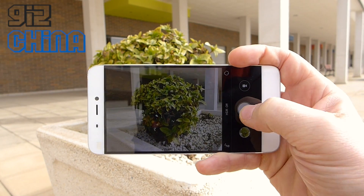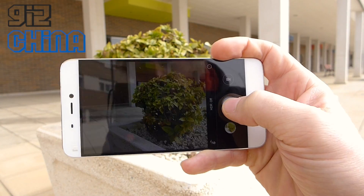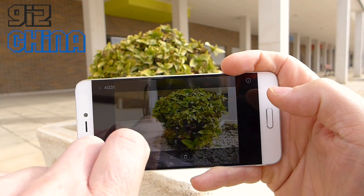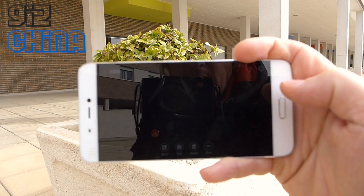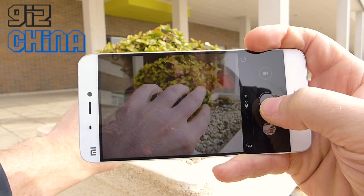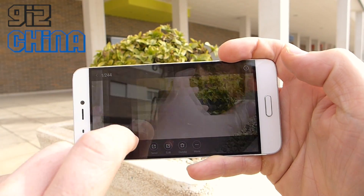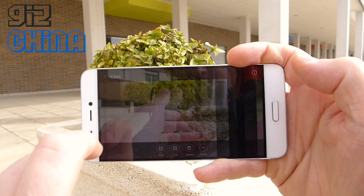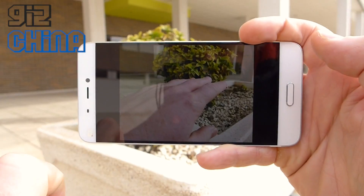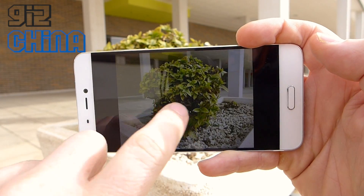This is the Xiaomi Mi5 camera test just to show you how fast it is — really really fast. You can see I'm just hitting it now and those photos are all saved away. I'll show you that again with my hand behind it. I'm just taking photos now moving my hand around behind — just look at that. That's amazing how fast this camera is and the photos are great, really really good quality with no motion blur or anything.